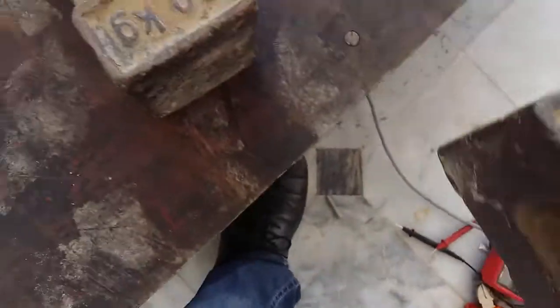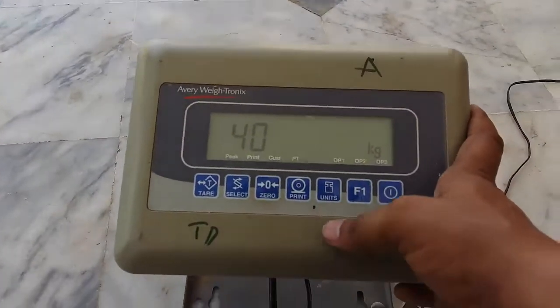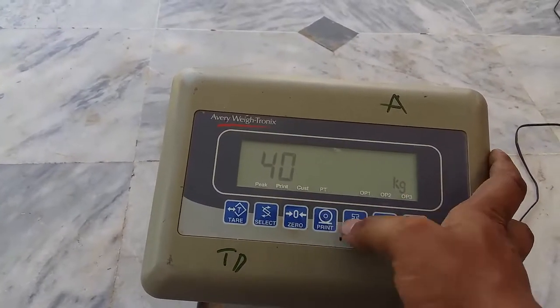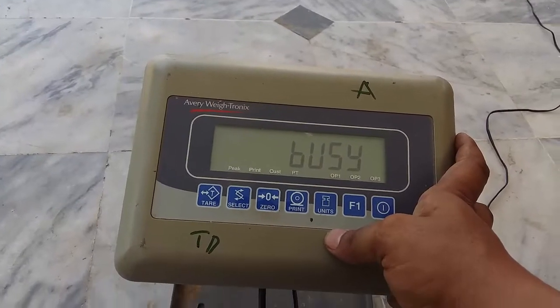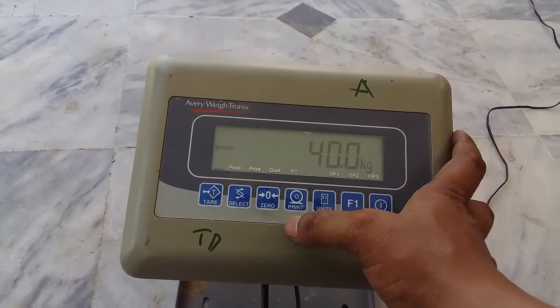Load 20KG, then 20KG plus 20KG equals 40KG. Press F1, Print Flag, F1, F1. Press F1 to complete, then press 0 key - Calibration Complete.